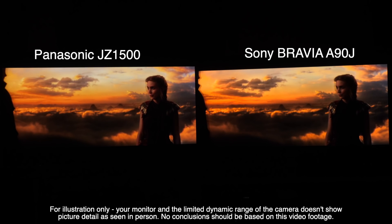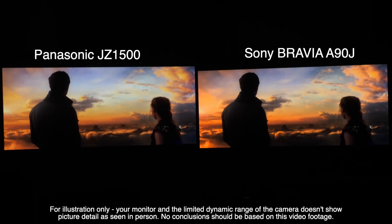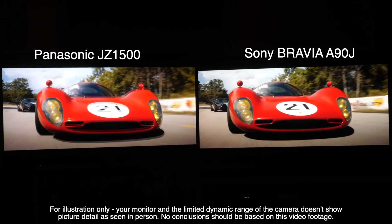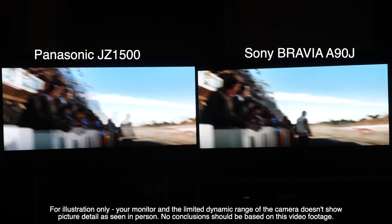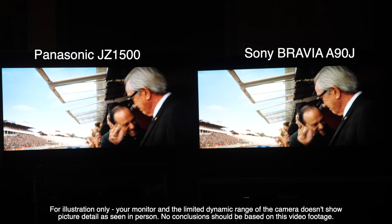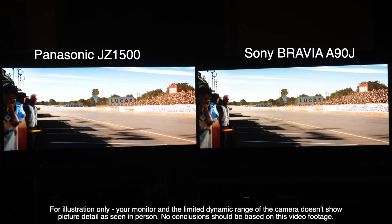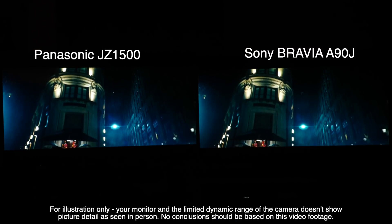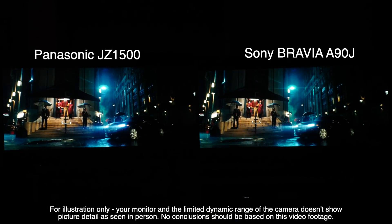In our comparison, one surprise was that the A90J was bettered for peak brightness by the Panasonic JZ1500, which also has a more natural and accurate white point out of the box compared to the Sony's Master Series white point, which is slightly blue. Skin tones look a little more realistic on the JZ1500, with a redder hue to faces compared to the Sony, which looks a little pale and slightly cyan as a result. In almost all other aspects, both sets were very close for colour accuracy and cinematic prowess, and we'll have a more detailed comparison video coming soon.